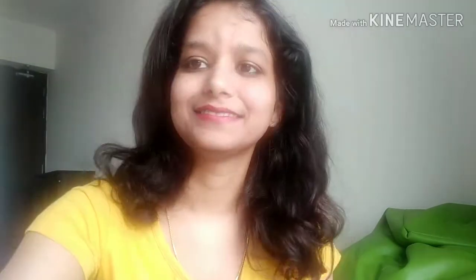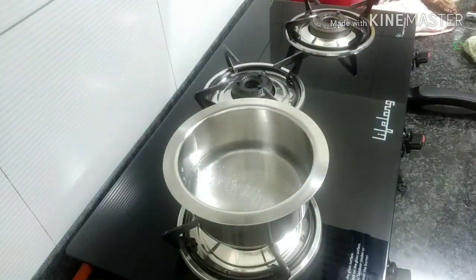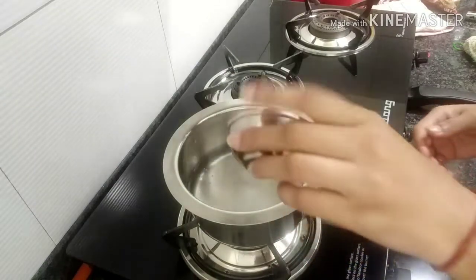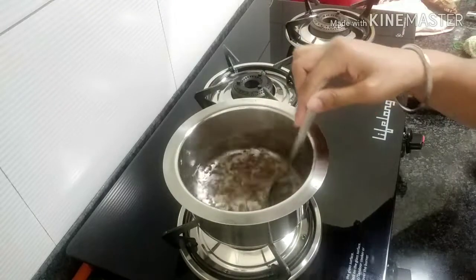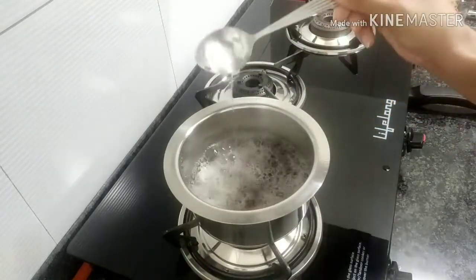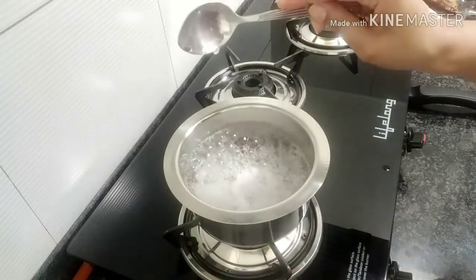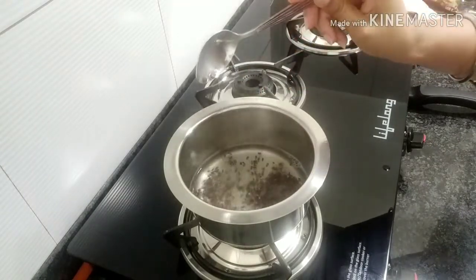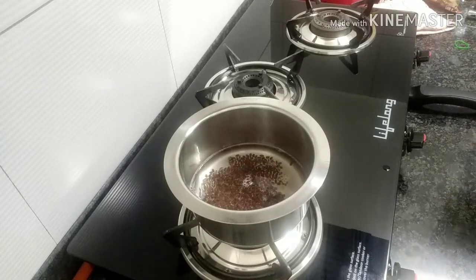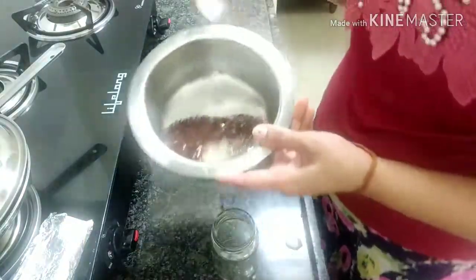I will take a glass of warm water and add two cups of flaxseed into the water. I will stir it. When it becomes like a gel, you will see it — a yellow gel forms on top. I am showing you — it becomes a nice, thick gel.